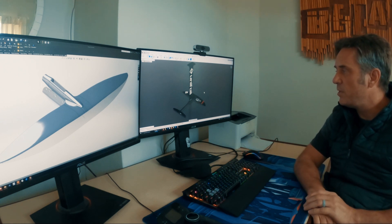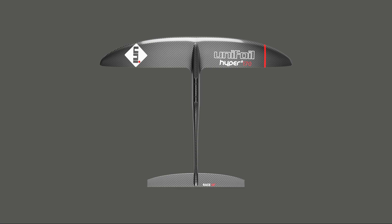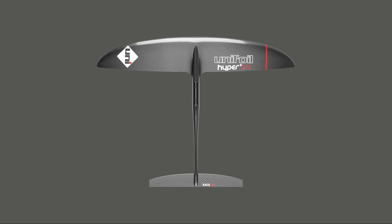The new Hyper 2 is going to be released initially in 170 square inches, which is 1096 square centimeters; 190 square inches, which is 1225 square centimeters; and 210 square inches, which is 1350 square centimeters.